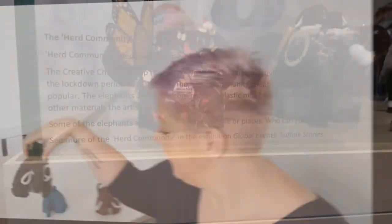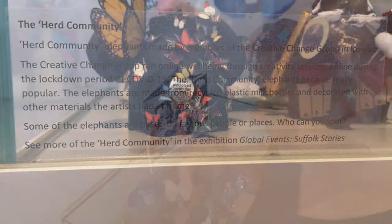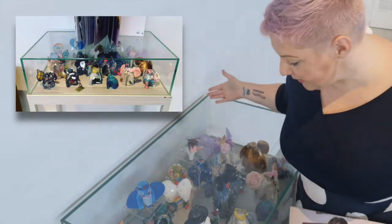Our little mammoth family will be popping down to Ipswich Museum when it opens up again too. And here are our beautiful herd on display. As you can see they are currently in this lovely case. And here is a sneak peek of the global events exhibition.